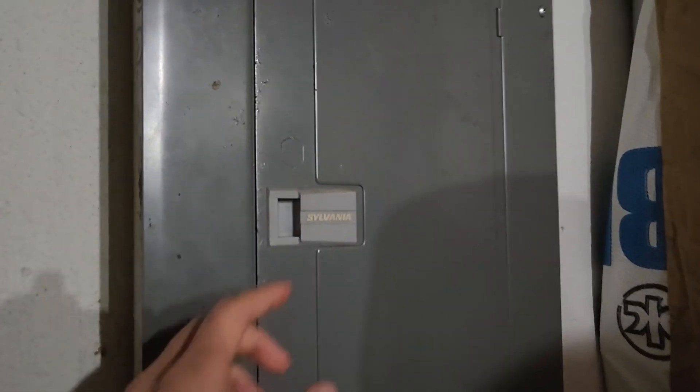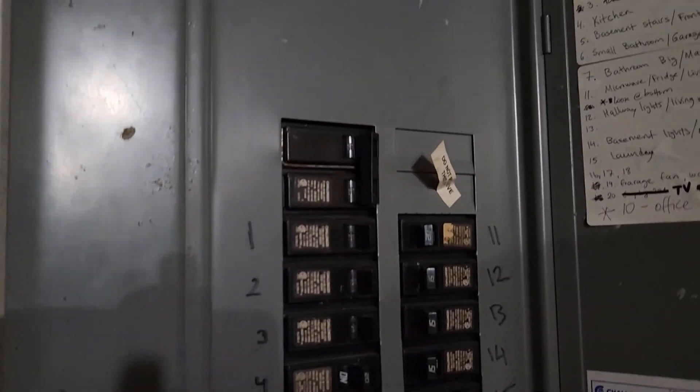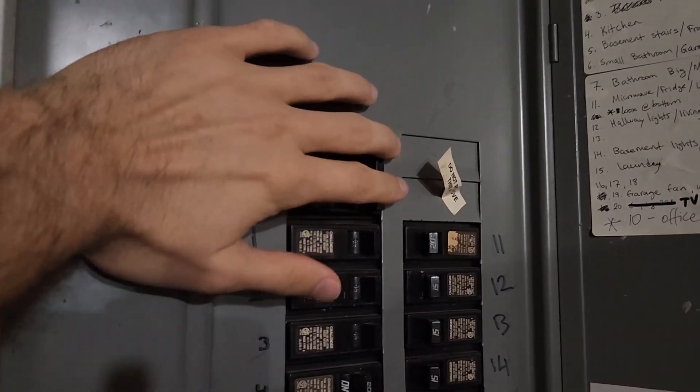The first thing we're going to do is turn off the power to the entire house. I don't know exactly which circuit breaker is for my doorbell, so I'm just going to do it for the entire house. Let's go.